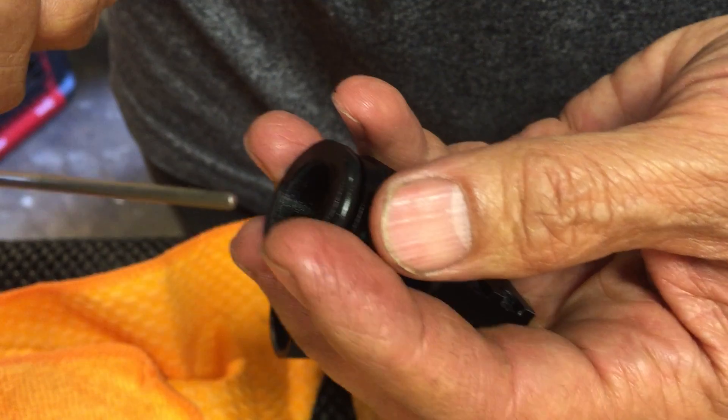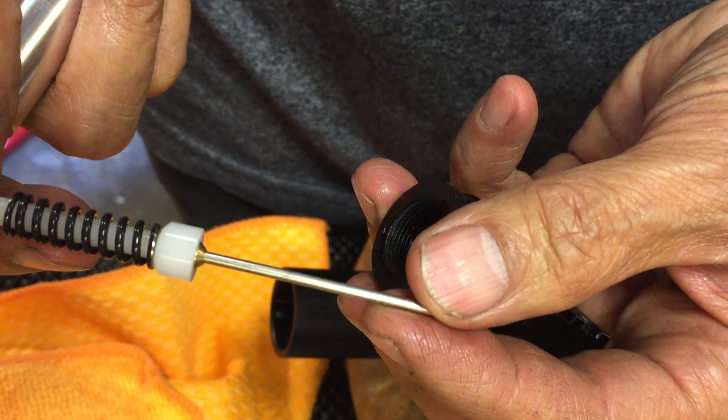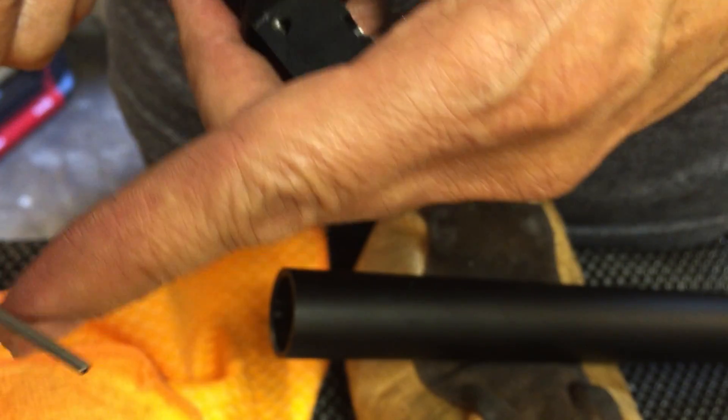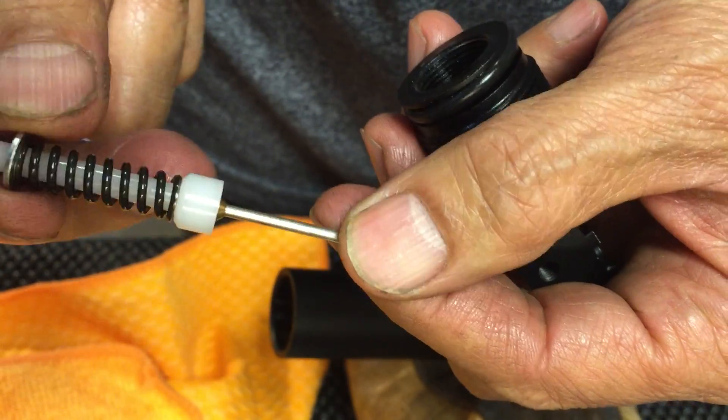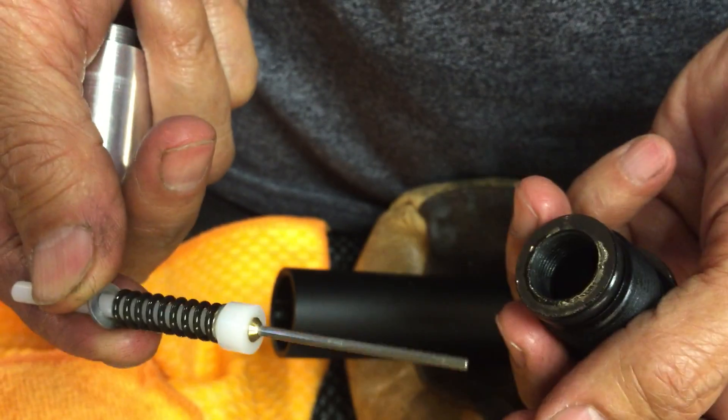It looks like the same valve as the R3. Looks pretty close — probably the difference is the rod length. Alright, that's how you get the valve out of the Leila.